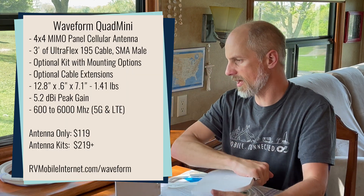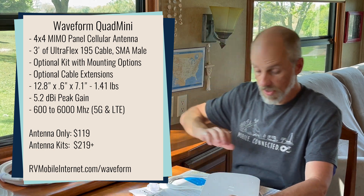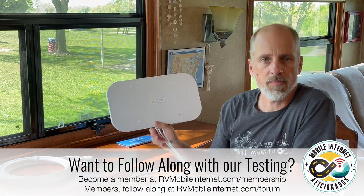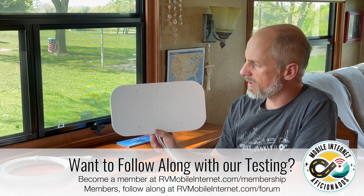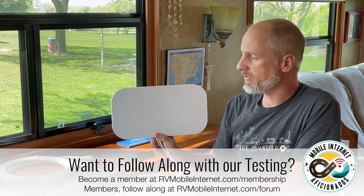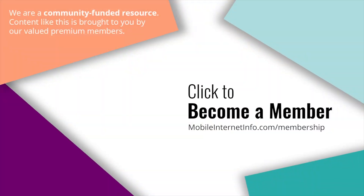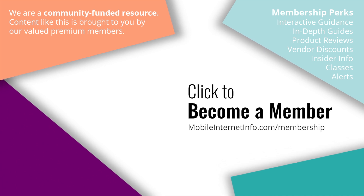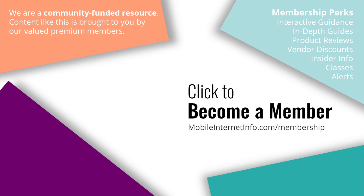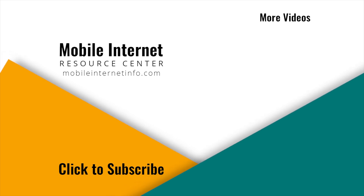So a lot of very high-quality accessories come with this. I'm looking forward to adding this to my panel antenna testing set, and I'll share that with our members over at the Mobile Internet Resource Center. These videos are brought to you by our premium members and mobile internet aficionados. If you like this video, please give it a thumbs up, leave a comment, subscribe to our channel, or better yet, consider becoming a member yourself.